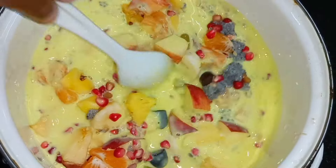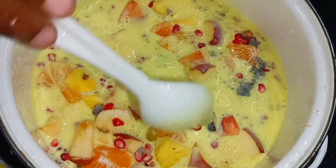We are ready to cook the fruit salad for all of us.